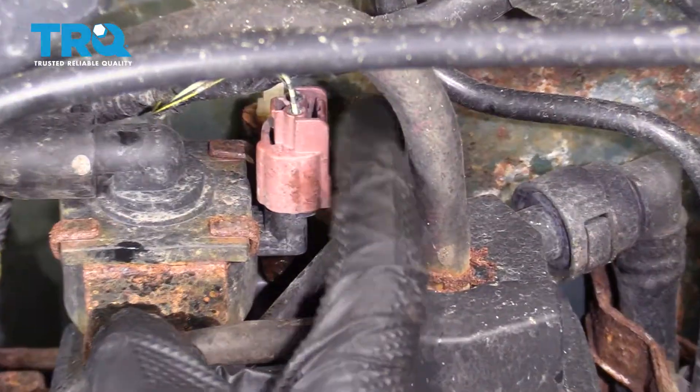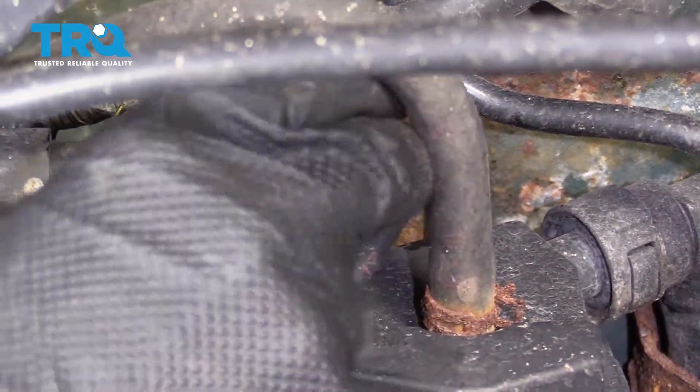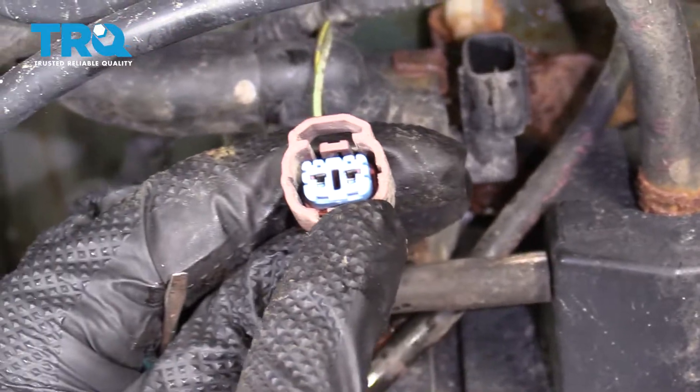Remove them both. To remove the wiring, there's a little squeeze tab — squeeze it and draw it off. Inspect it and make sure you don't see any funny colors. Assuming it looks good, set it aside.